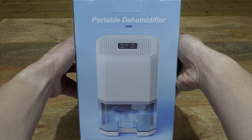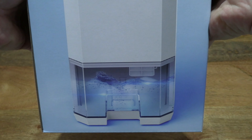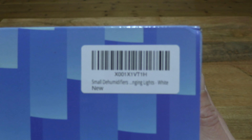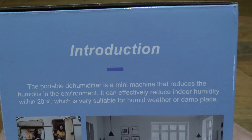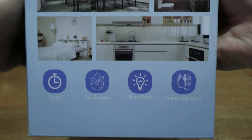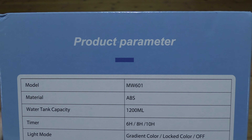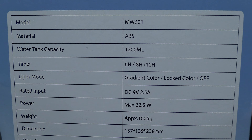So let's just take a look around the outside of the box. In this box is a Zayumi dehumidifier — it is a compact dehumidifier. Taking a look at the details on the box packaging, and on the side of the box there's an introduction for this compact dehumidifier. Now taking a look at the back of the box, there are a list of specifications for this Zayumi dehumidifier.